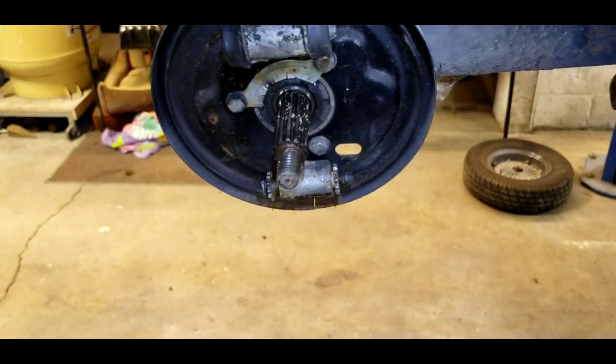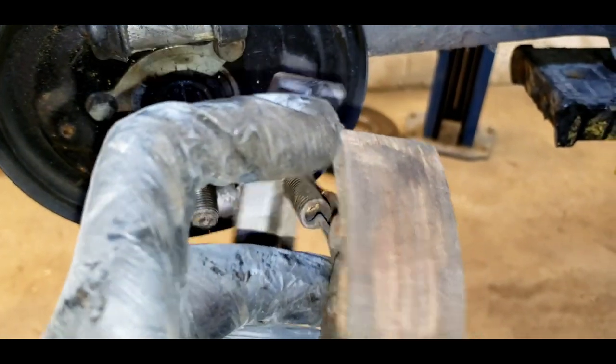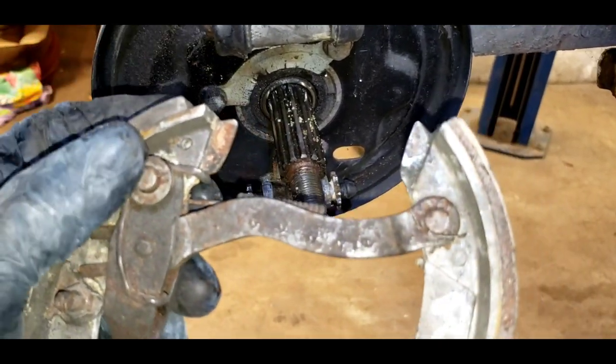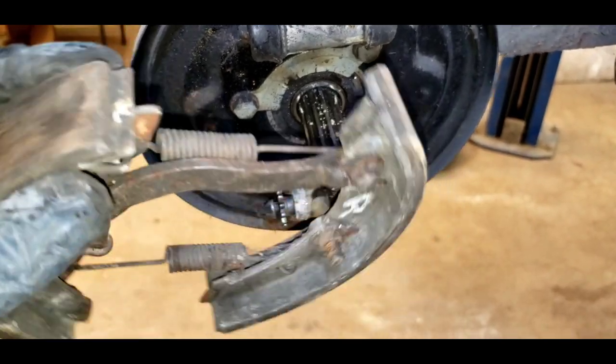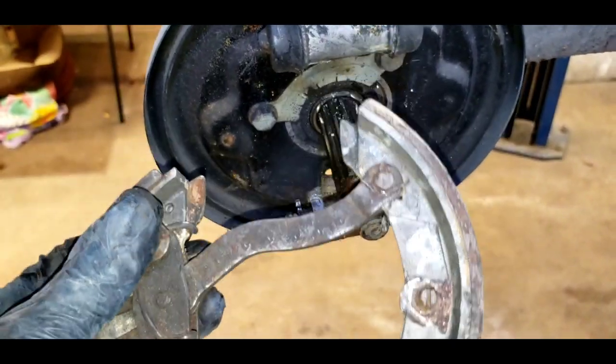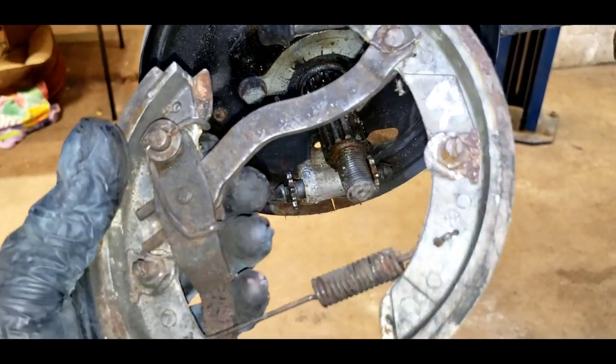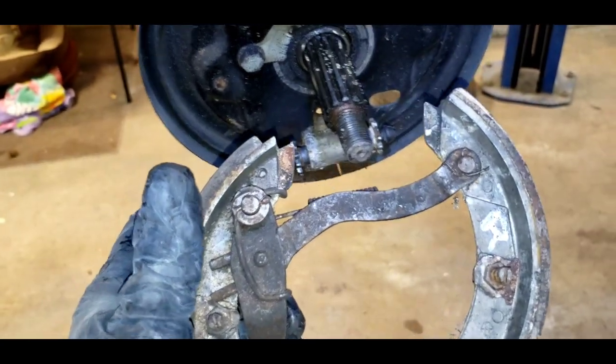We're gonna clean these up. I think these are fine, but I'm going to take a screwdriver and pry a little bit on the edges here to see if I can get them to come unbonded. If they do look loose, we're just gonna get them relined. This is the shoe set — okay condition, just need to be cleaned up.